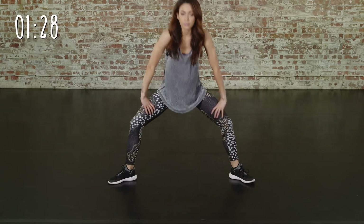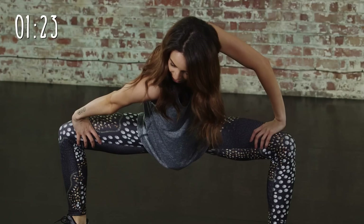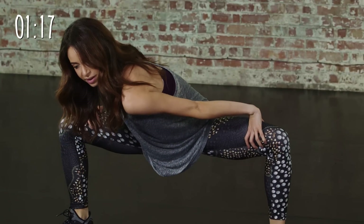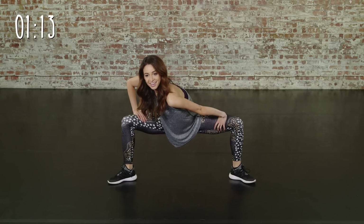Now moving on to the legs into a deep plie. Push one of your shoulders forward — really get that stretch across the front of your chest and through your inner side thigh. And the other way. Push as far as you can to get a really good stretch.